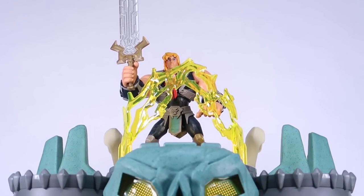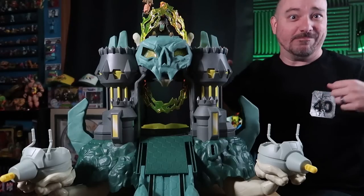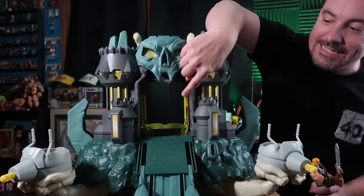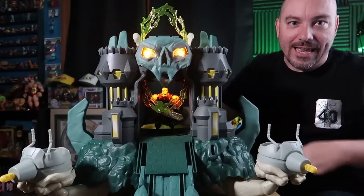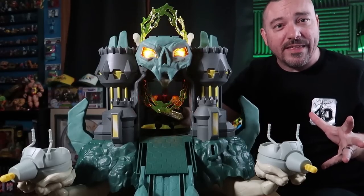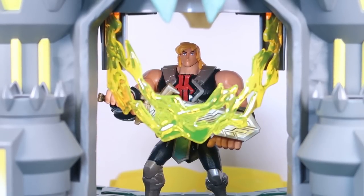I think this is the first time we've ever had a toy that tries to mimic the lightning 'I Have the Power' thing — that's pretty cool. It's also appearing down inside the castle, so you can put He-Man on the inside and the same lightning effect lights up, with the lightning bolts themselves glowing on the inside of the castle wrapping around He-Man. Pretty neat — a lot of fun.